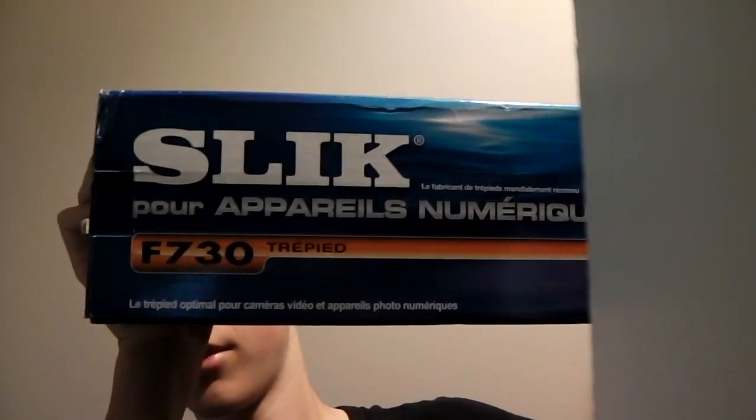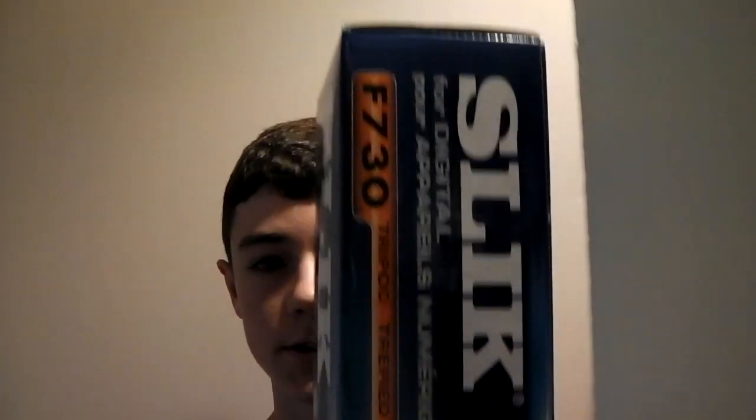Hey guys, ExtremeGamers here, and today I'm going to be unboxing this Sleek F730. Merry Christmas — it's Christmas Day and I just got this. I'm sorry about the bad quality, like the lighting and everything, but until I get this tripod I can't prop my camera up anywhere, so I'm just doing a dodgy setup.